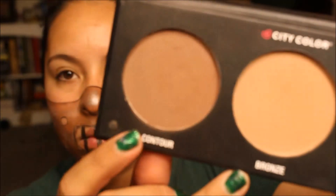Next I'm taking the same contour palette and using the contour color to fill in the mouth area around the edges. This is going to give you the depth and the illusion that it is a mask sitting on your face and not just a painting. Then I'm going back in with the dark brown from the wolf palette to darken the detail around the mask, because you don't want the powder makeup to overpower the face paint.